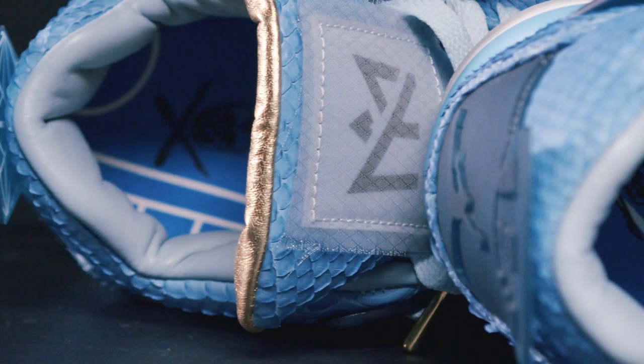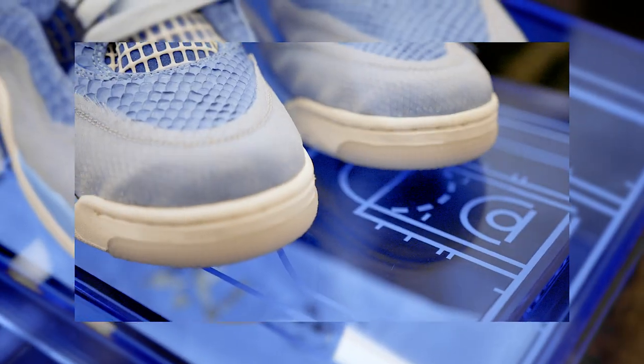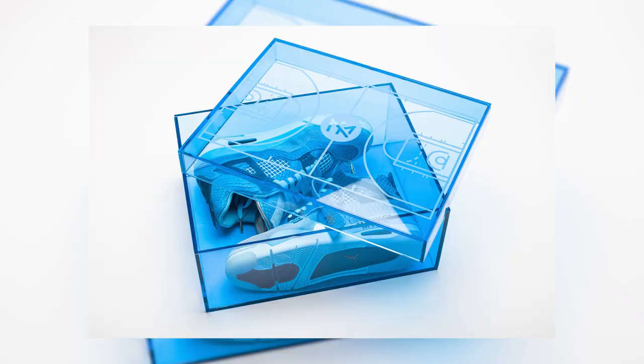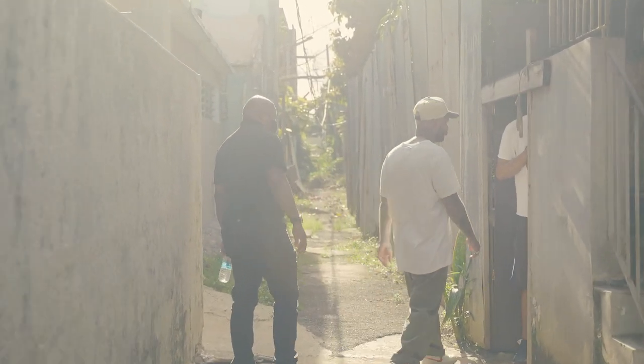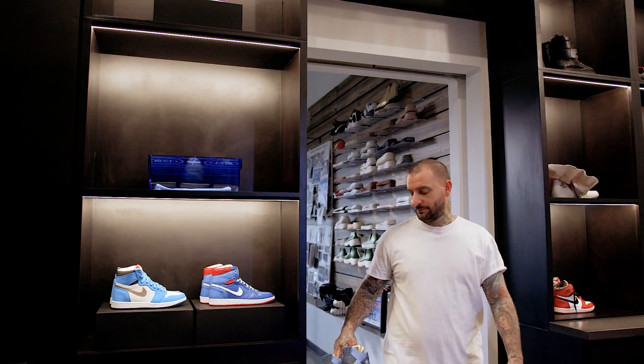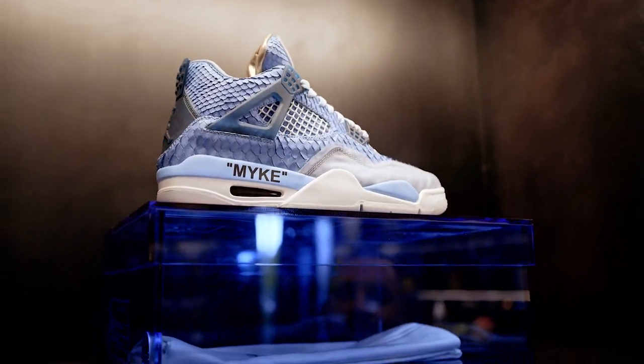I wanted to incorporate the Like Mike vinyl on the insoles of the shoes. The packaging created a basketball court on top of the clear acrylic box. This collaboration is special because it's the first of its kind — I don't think anyone's ever released a pair of shoes for an album release.